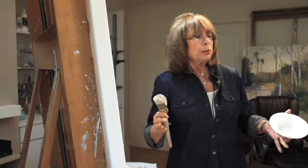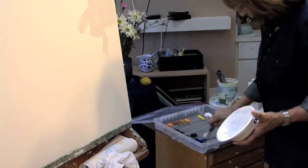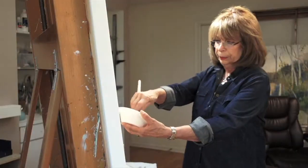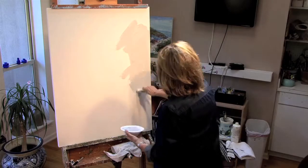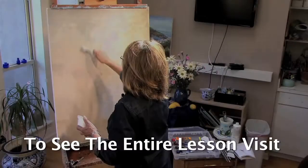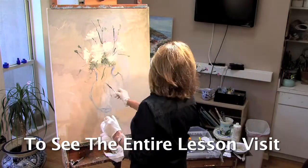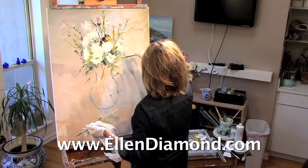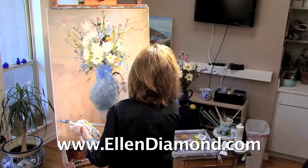Grays can go towards the blues or towards the greens. I'm going to choose some blues today, so I'll pick up a little bit of blue — maybe that's a little bit too much. I just want to see what that little bit of blue is going to do to the gray. Notice what that blue did — it's still a gray tone. Notice the variation in the gray just by putting a little bit of blue in with the gray.